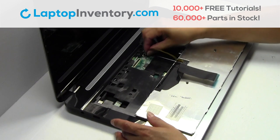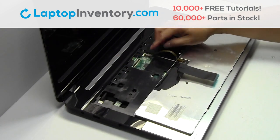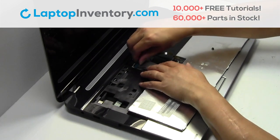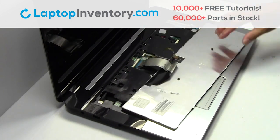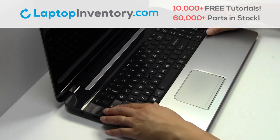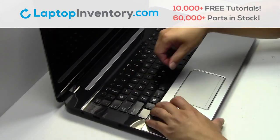Place the keyboard back in place. Plug the cable back in.